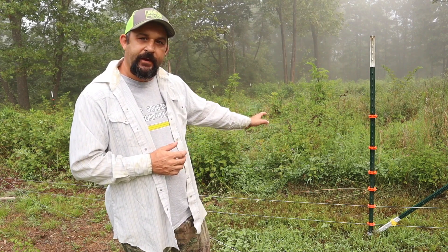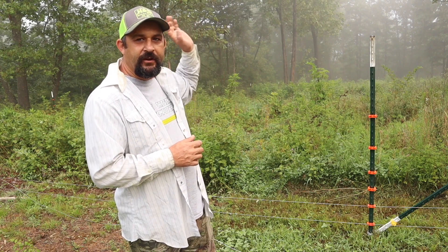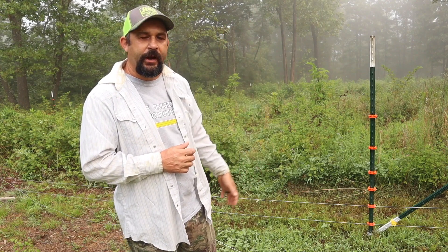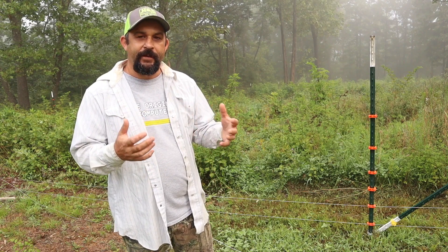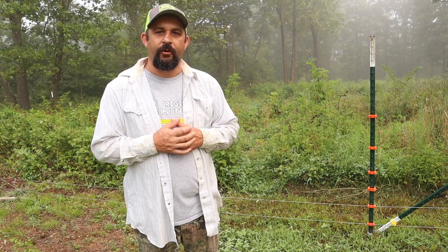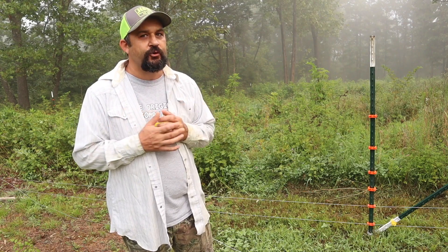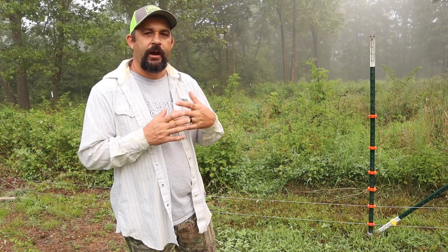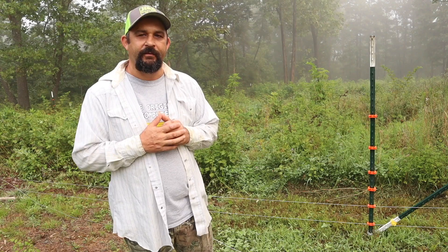I was out yesterday working on this, and I was able to get two of the strands of electric fence up around this entire area. This is about a one-acre paddock that we're creating here, which means I have four more wires to put up. We're trying to fence this area so that it'll house not only the new family milk cow that we're hoping to get, but also our Nigerian dwarf goats. They can be a little tricky when it comes to electric fence, but we have them trained. We're going to move them back here with six strands of electric wire.